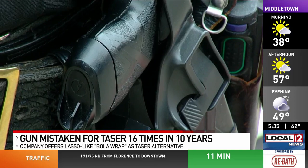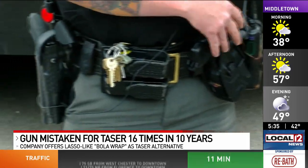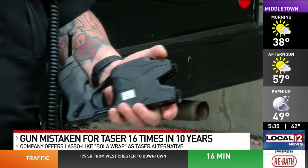Most officers keep tasers on the opposite side of their gun belts, away from their guns. But the grip is similar to a handgun.